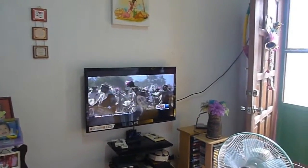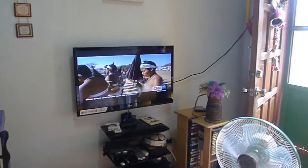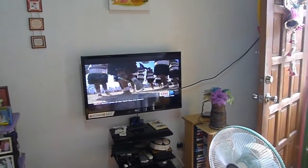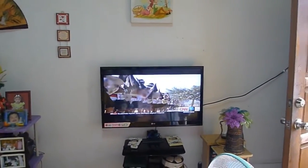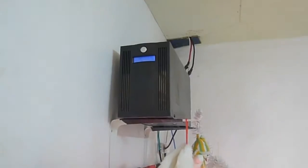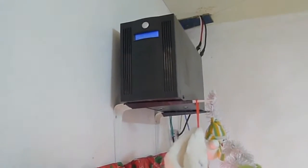Lately brownouts are very common here in the southern part of the Philippines, and I'll be showing you my setup to at least eliminate the brownout problem in our house. I installed a 1,000 watt UPS, actually used for heavy-duty machineries.